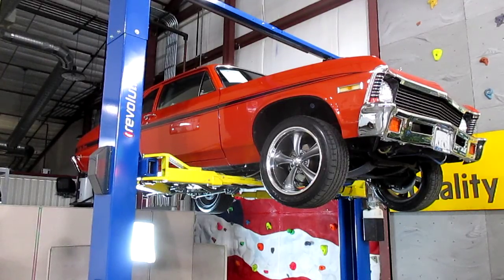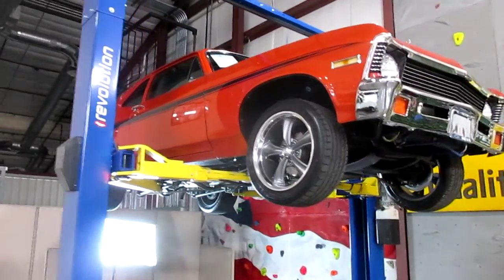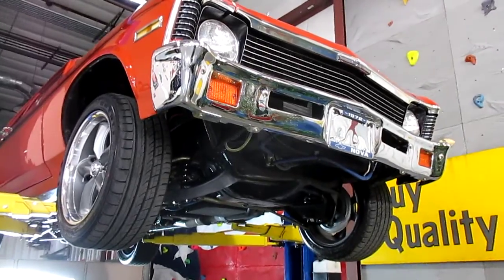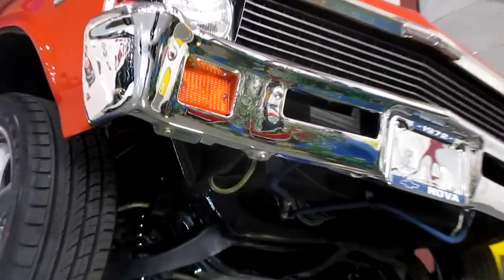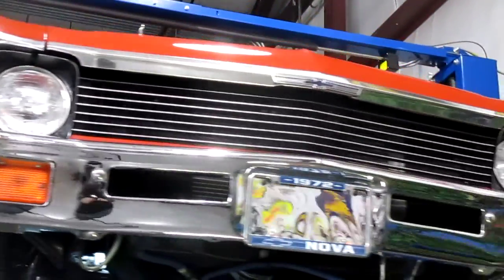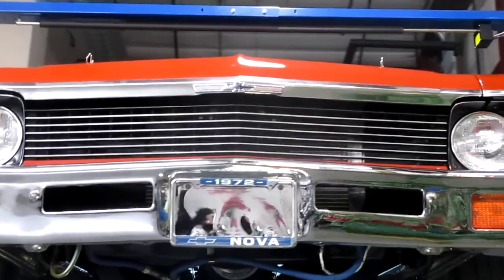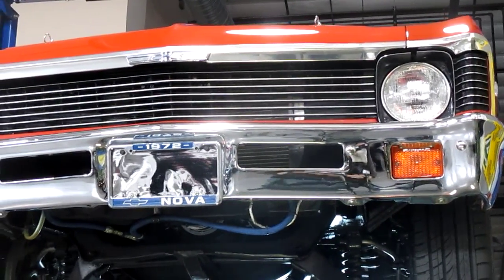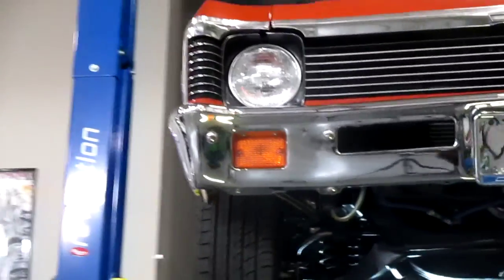It comes with probably in the neighborhood — and I don't have the exact number but just adding them up in my head — $30,000 plus worth of receipts with the car for everything that's been done to it. Let's go ahead and get up in here a little closer and show you the bumpers on the car, just how pretty all the chrome is on this piece. It has really nice chrome all the way around, including the headlights and the grille — as far as the chrome goes on the front, it's absolutely outstanding.